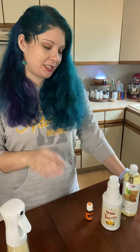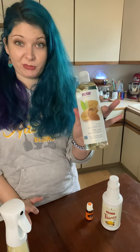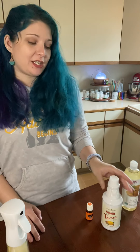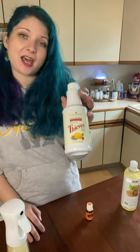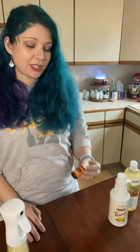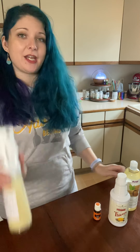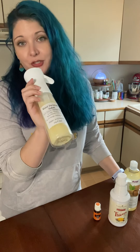For this you're gonna need eight ounces of sweet almond oil, four caps of our thieves household cleaner, 20 drops of orange essential oil, and then you're also gonna need a spray bottle to put your mixture in.